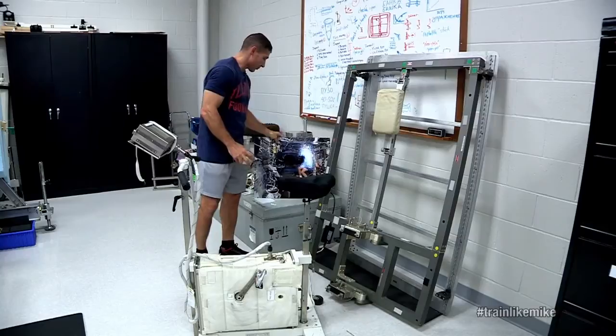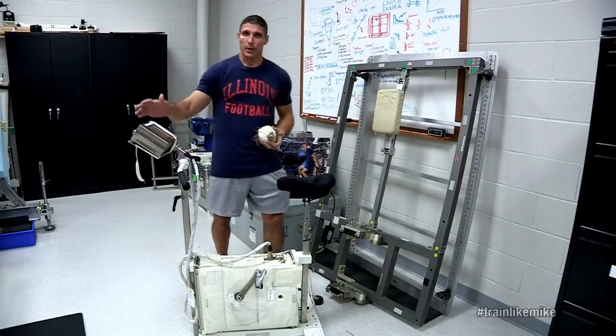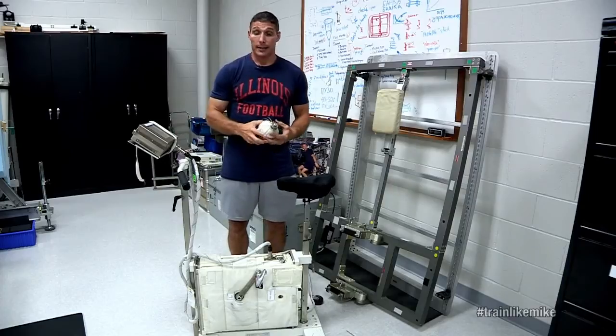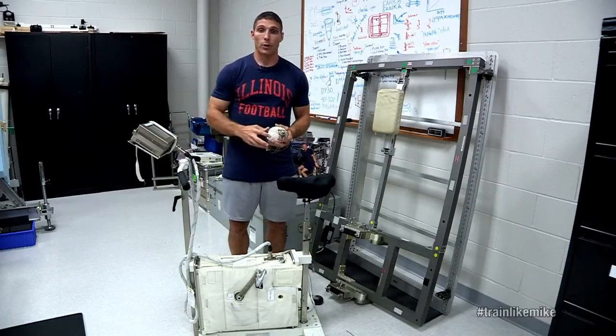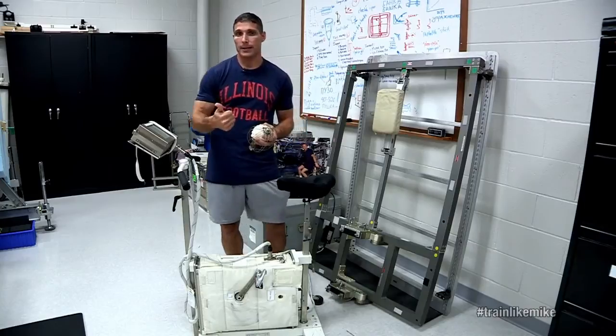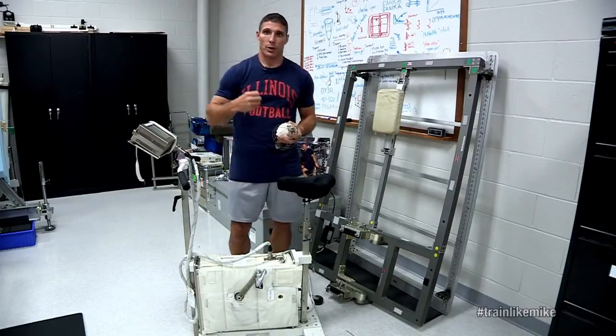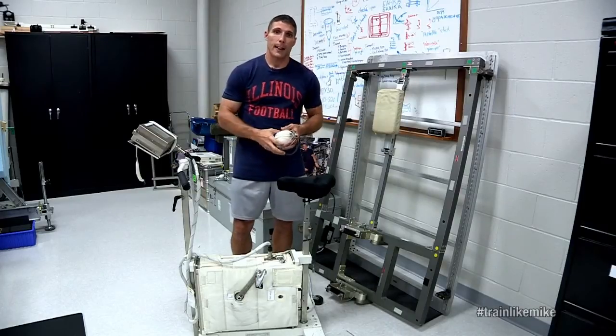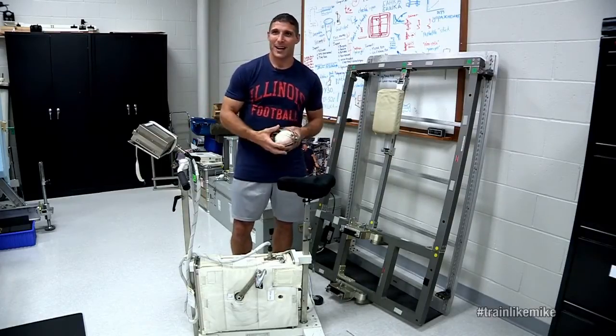Now how do we start? Much like the treadmill, we actually have a control computer here, and it'll not only give us the different workouts that we might have on orbit, but it'll record our heart rate, what watts we're using, what kind of loads, and how fast we're going. So again, we can look at that at the end of a workout and decide how well we're doing.